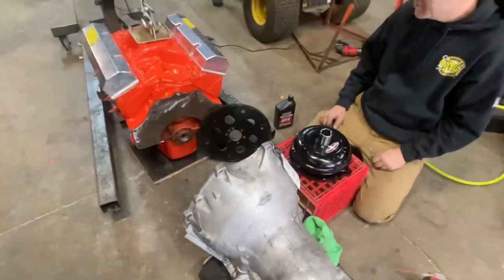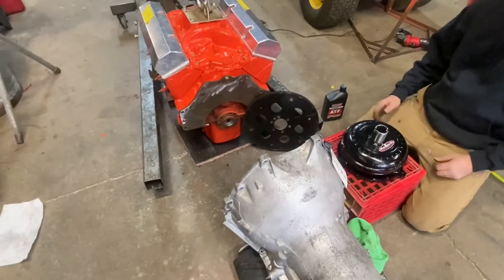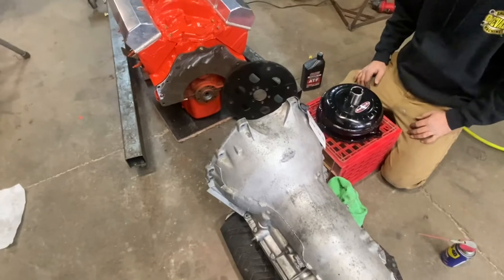Harrison and Jason coming to you from 3 Generation Racing, at our lovely friend Mike's facility over here. Thank you to Mike.